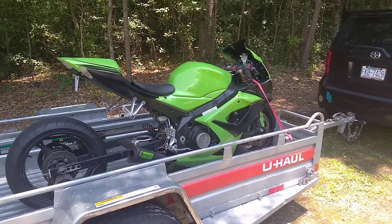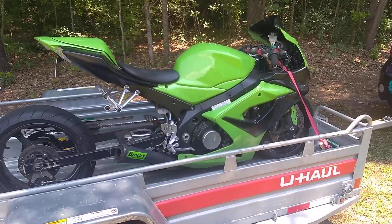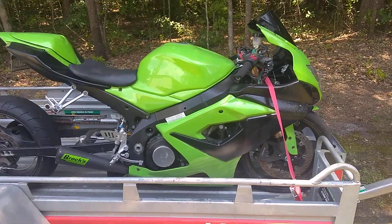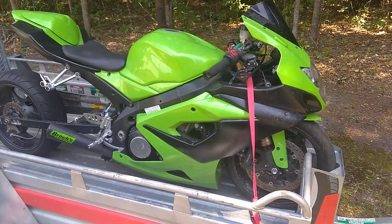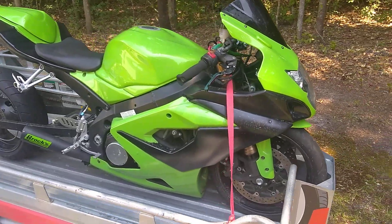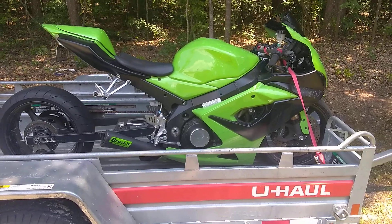Hey YouTube, this is the 2005 GSX-R1000 — got it for $600. This was the reason why I'm not putting the fairings on the R6. She's beautiful, sat for a little while, about to get her back up and running.